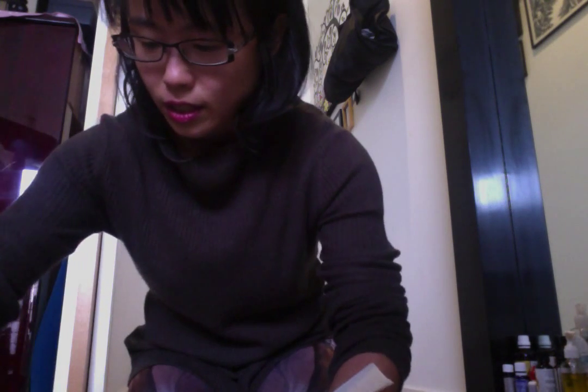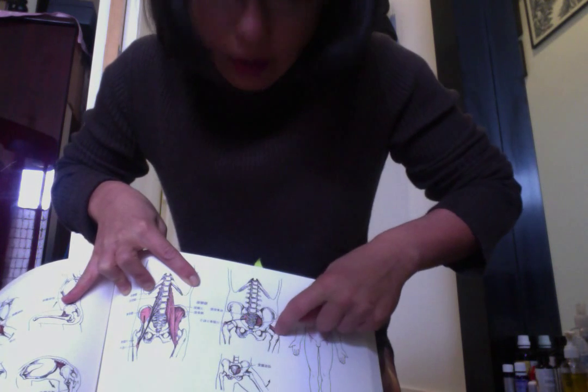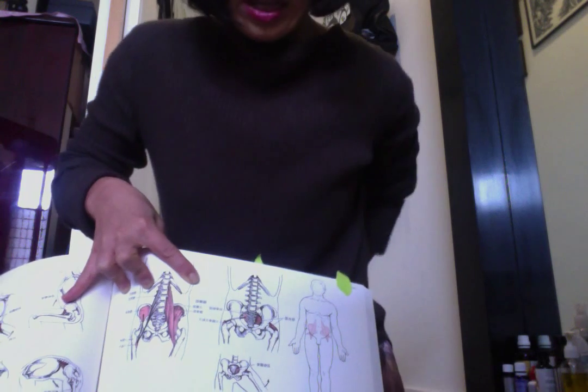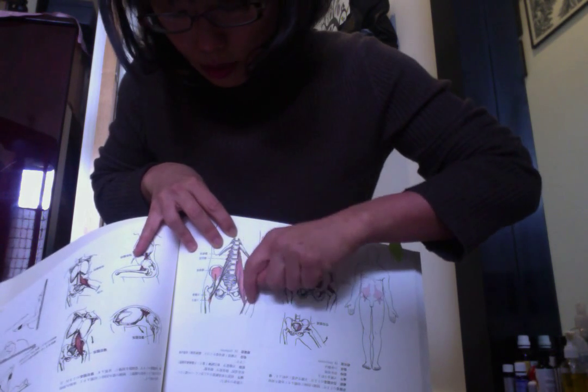I was showing the exercise of the sacrum. If you look at the diagram, this is the hip joint, and there's a sacrum, and the muscle attached to the sacrum goes directly to the hip joint. By stimulating this area, it helps your hip joint to get mobilized. I've been talking a lot about the psoas in our previous exercises, and that's all connected to this area.